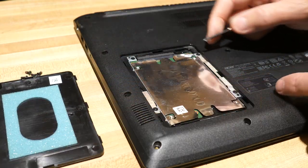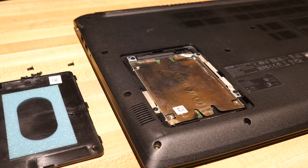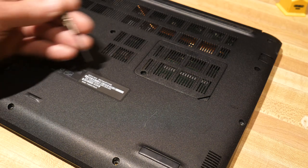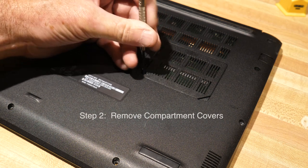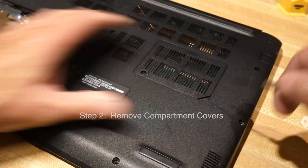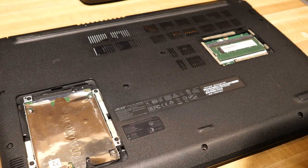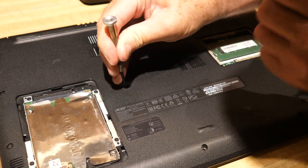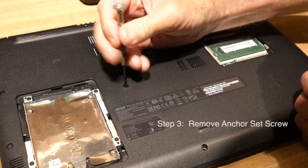Just rip that guy out and you can see our nice hard drive right there. On this side of the computer I'm not quite sure what this is — I think this might be the RAM or something. We'll go ahead and just pop that little guy off there, boom. And yeah, there it is.